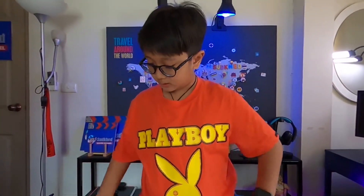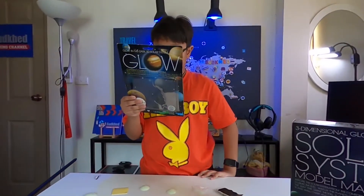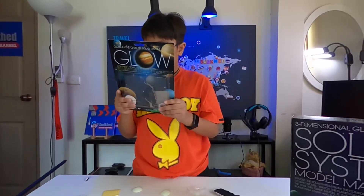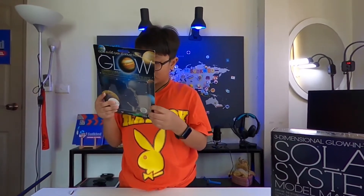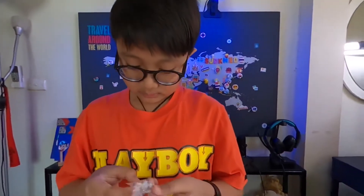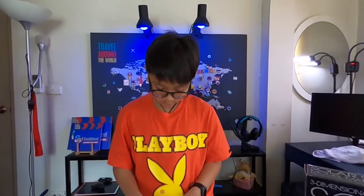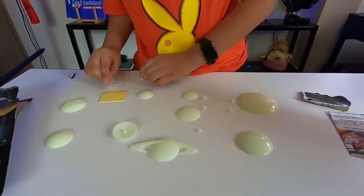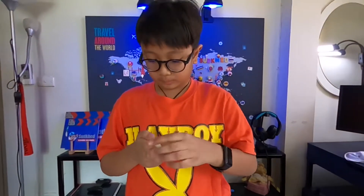So they say: apply adhesive tabs included to the back of each planet and stick them — I think they're talking about this part. I might need scissors, but I finally got it open.